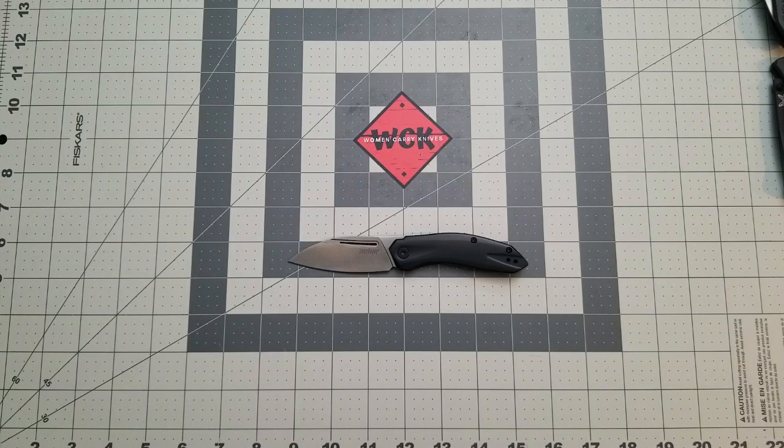Hey everybody, welcome back to Women Carry Knives. I just have to let you guys know that I redid this video because on the last one I said 'welcome to Kershaw Knives' — I'm not Kershaw Knives! Are you sure? I am Women Carry Knives. If you're Kershaw Knives, can we have more knives — free knives for everybody? Wouldn't that be awesome? If I ever hit the lottery I'm just going to buy a crap load of knives and give them out to everybody.